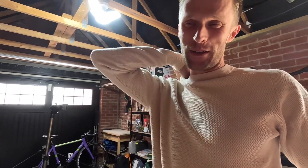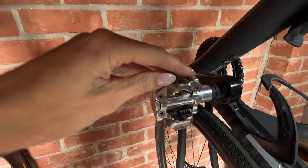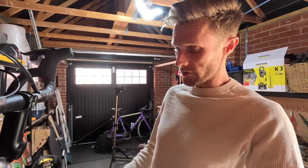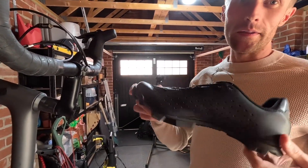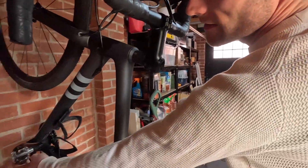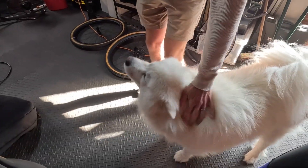These are SPDs, which are typically used for mountain biking. I really like these because on the shoes the cleat is recessed so you can walk in them — great for mountain biking and gravel. They're also two-sided so you can clip in on either side, and they're really good for mud.